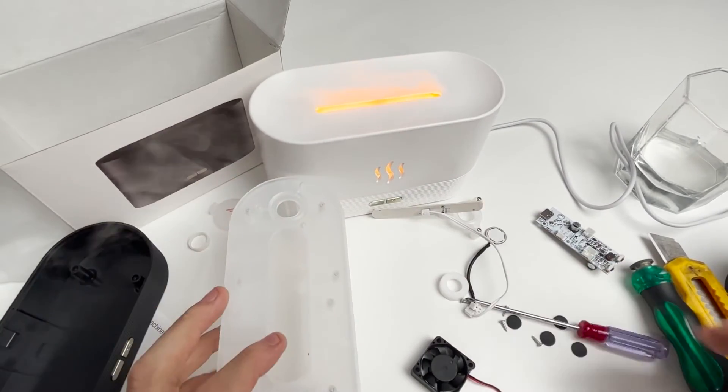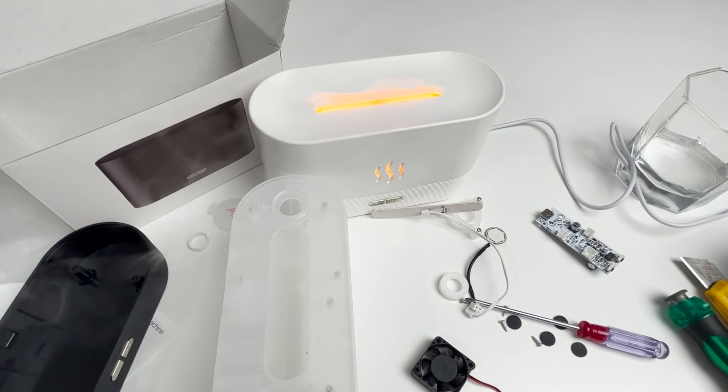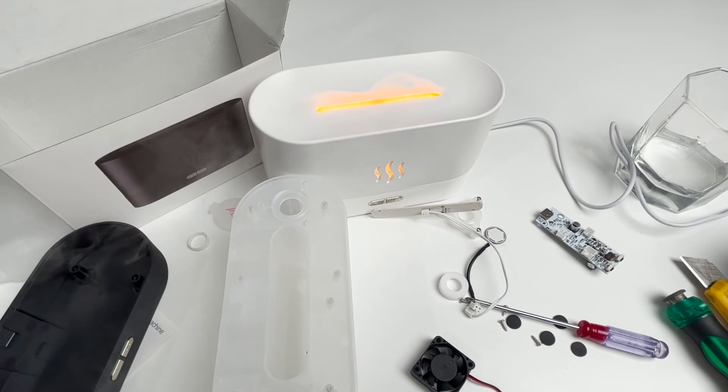That's it for today's content. I believe that everyone now has a comprehensive understanding of the internal structure and principle of the diffuser. Welcome to leave a message — see you in the next video.